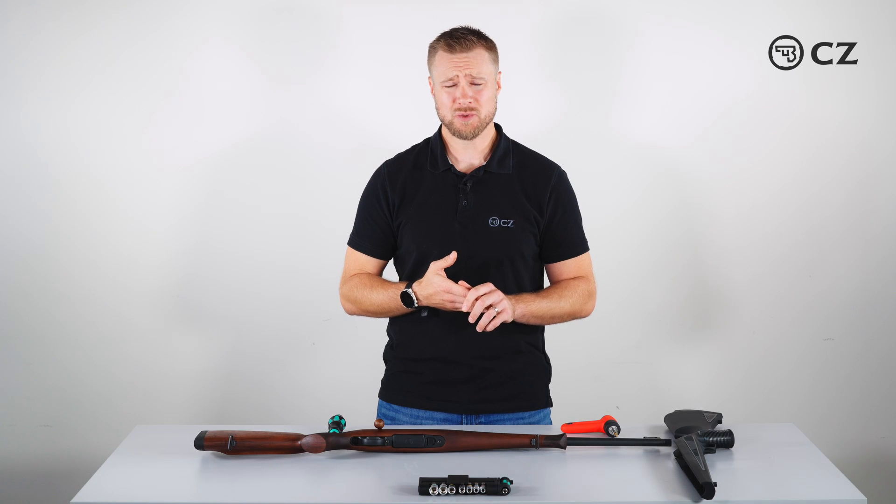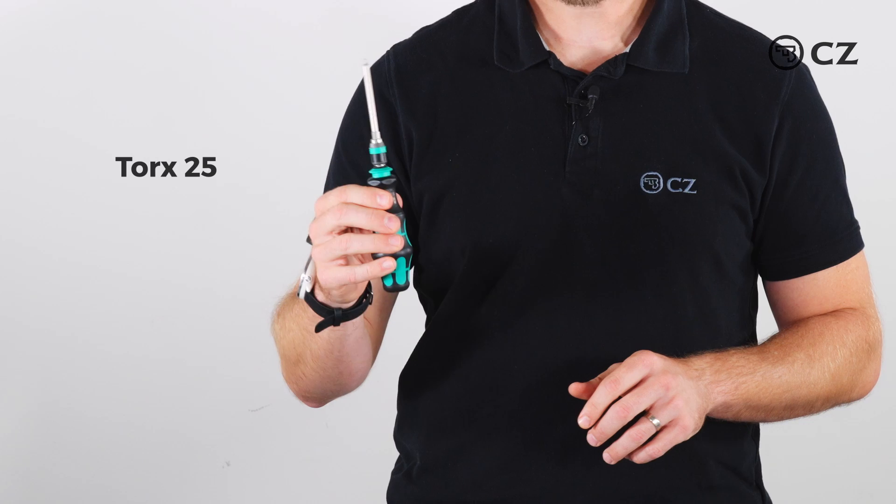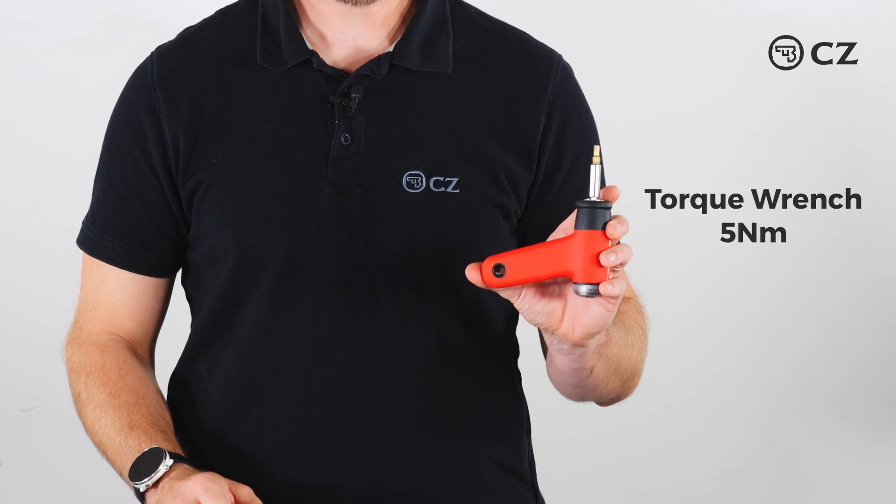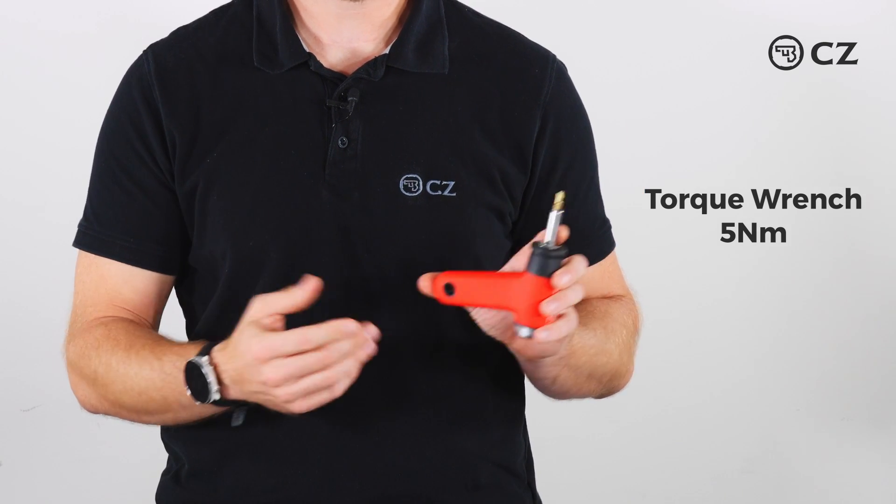For this application we only need two tools: a Torx 25 screwdriver, and a torque wrench set to 5 Newton meters with a Torx 25 bit.